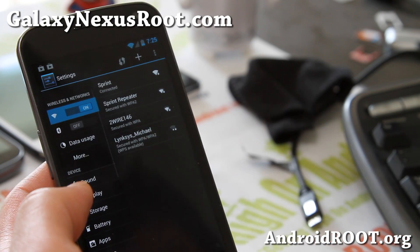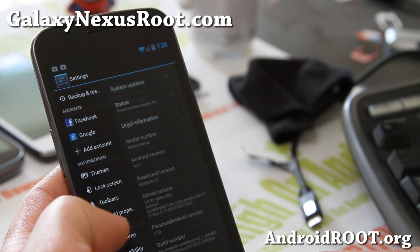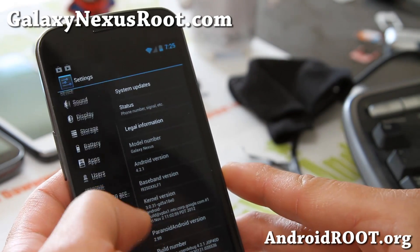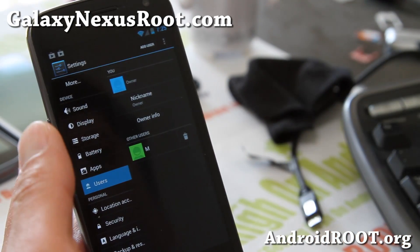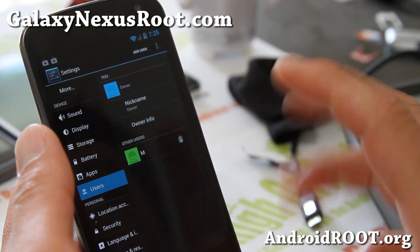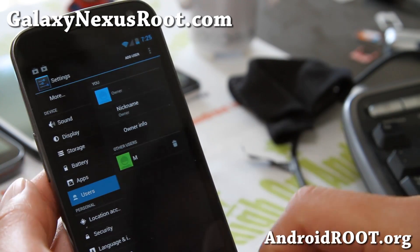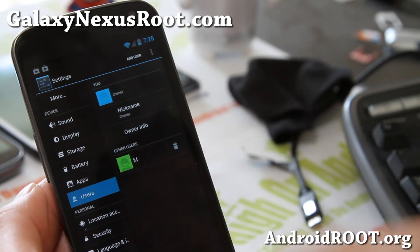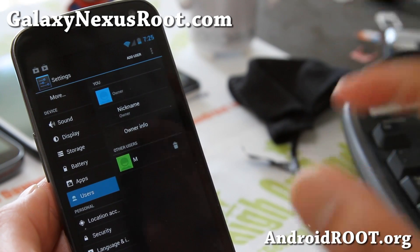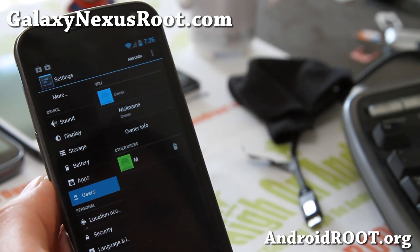You get the standard everything from 4.2.1. Now with this ROM, it's really cool because you get the multi-user option too, which I think is great. Multi-user is not available for the Galaxy Nexus on stock Android 4.2.1 — that's usually only available with tablets — but with this ROM you can get it.